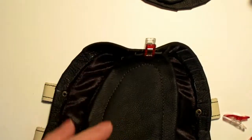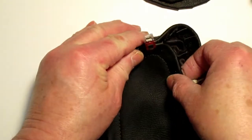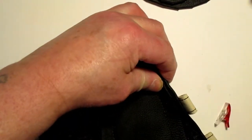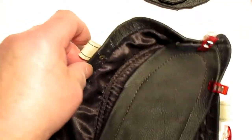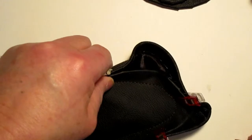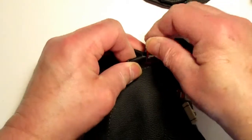Once you've got that, curl the sides up - bring one side up at a time and put a clip on it. There's that one, and this one also. Now just straighten everything out a little bit.